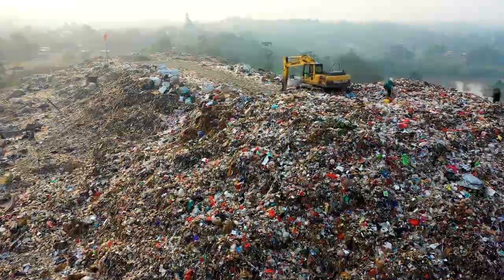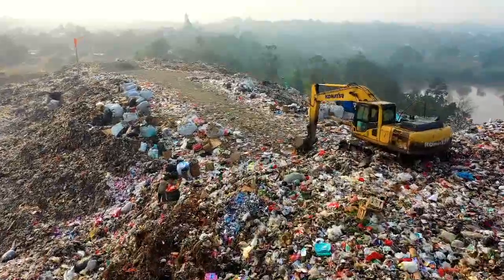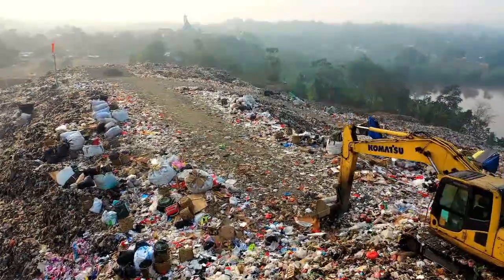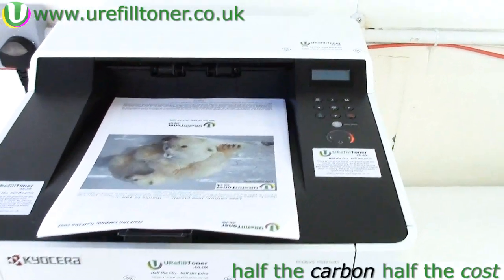Not forgetting of course that refilling a toner cartridge is halving the carbon footprint, halving the plastic waste, and halving the cost in terms of your hard-earned smackeroonies.